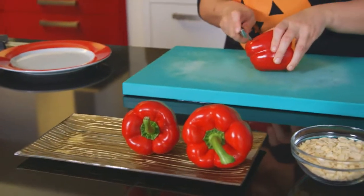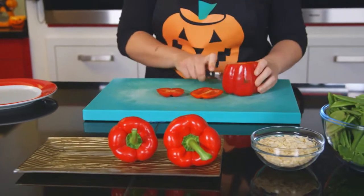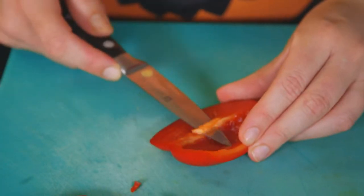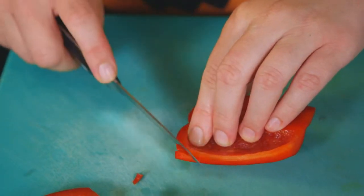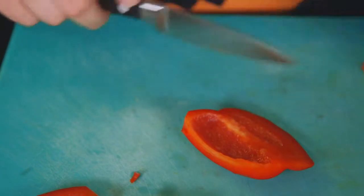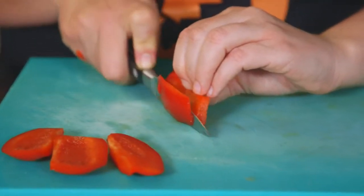To make the tongues for your goblin grins, trim the bottom off a red pepper. Slice each wall of the pepper, trim away the white pith, and create rounded edges for the tongue with a small sharp knife. Half the pepper slice if needed — trim away a little bit of the pepper if it's too large.